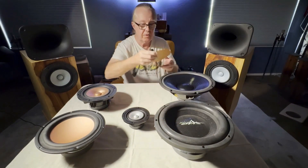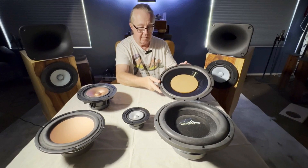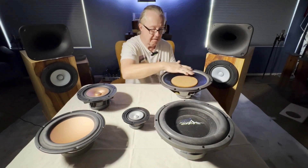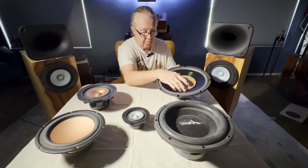Let's move over to a 12 inch driver. Oh boy — that's not good. You're getting a tremendous amount of beaming here. All this cone area is too big to create a wide dispersion. It's all coming from the central part of the woofer.